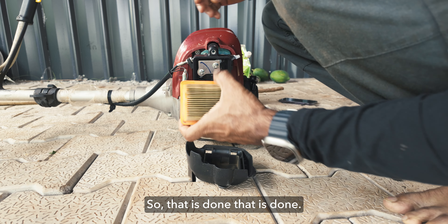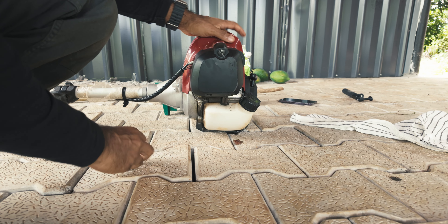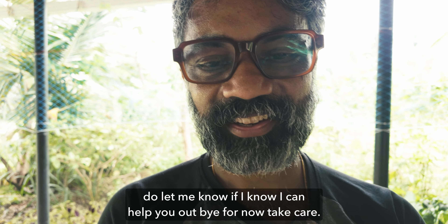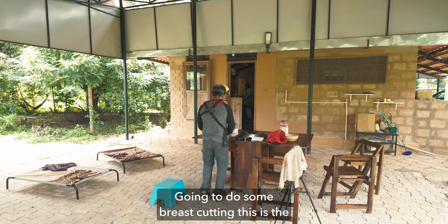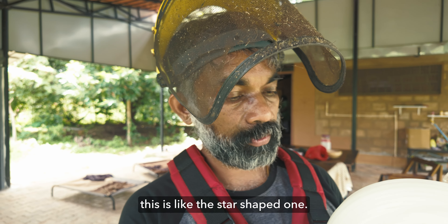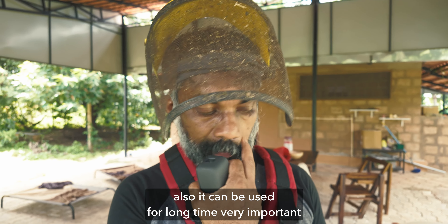So that's all for now. If you have any doubts related to Honda tiller or Honda brush cutter, do let me know — if I know, I can help you out. Bye for now, take care, going to do some brush cutting. This is the wire we use — this is the 4mm wire and it's star-shaped, so it cuts really well and it's durable, can be used for a long time.